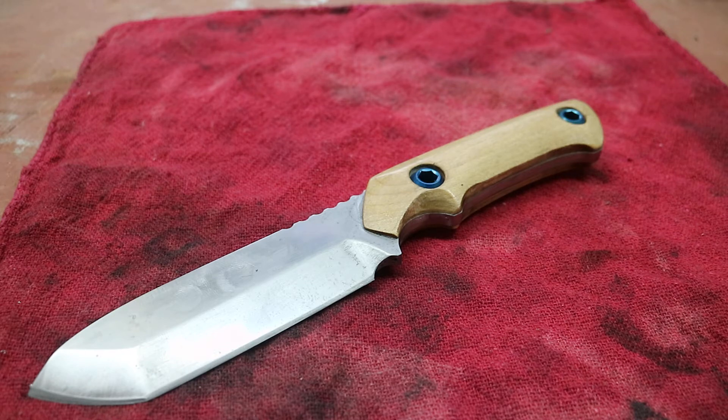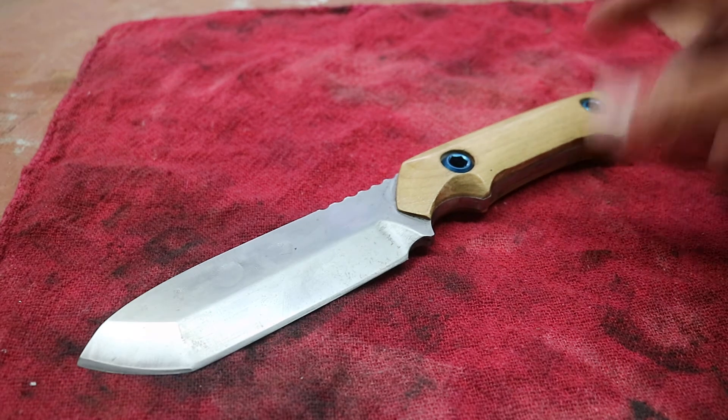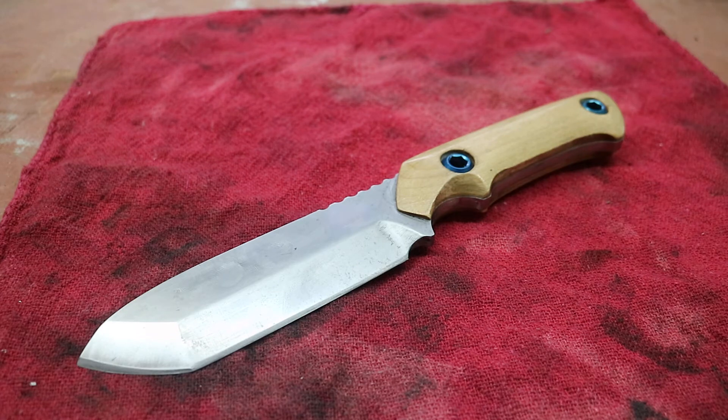It's the first knife I made. The first two iterations of it are on my channel, and they were kind of iffy — I never really cared for it. It had a black coating on it, black G10 handles. It was supposed to be like a super tactical-looking fixed blade, and I never really got into it that much.